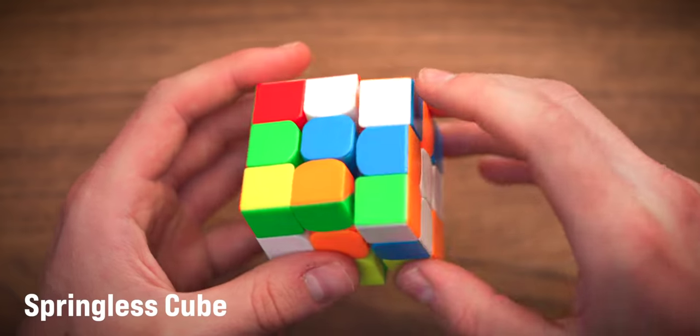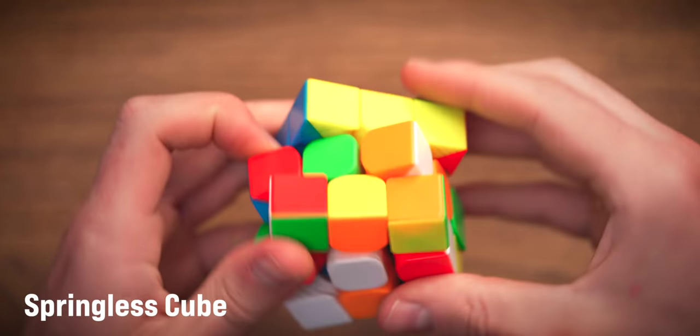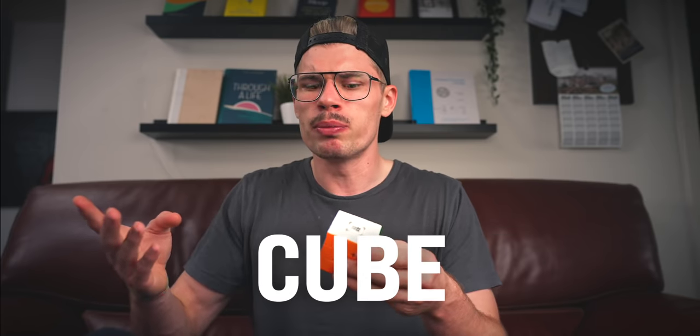If it didn't have any springs, it would turn like this. But today, I received two speed cubes that do not use any springs. But to better understand how this cube got rid of springs, we first need to understand how a normal springed cube works.